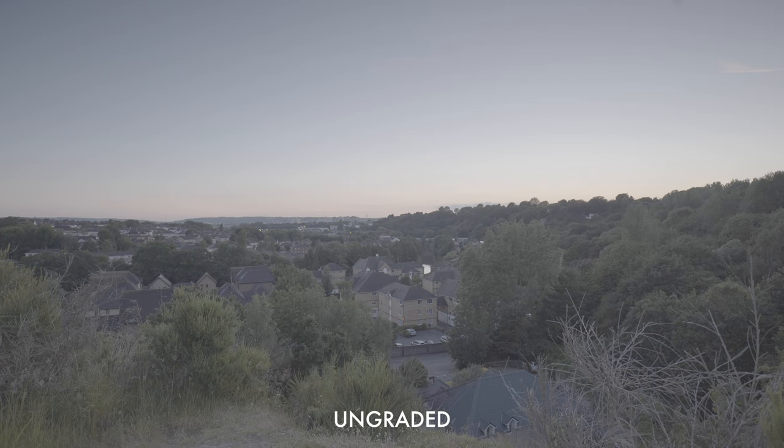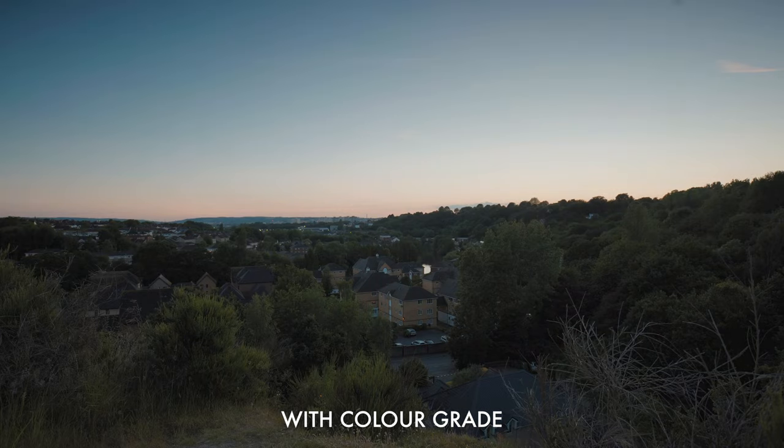The next thing I want to do is bring the shot into our editing software and see if we can improve things even more. Let's start by adding just a bit of a color grade so we can see what we're working with.